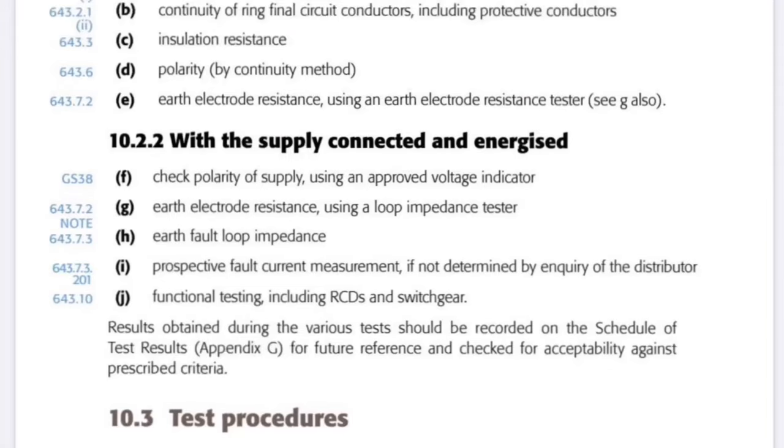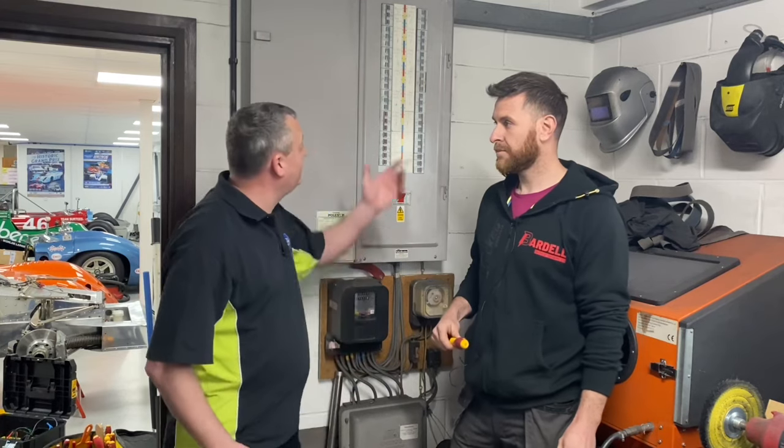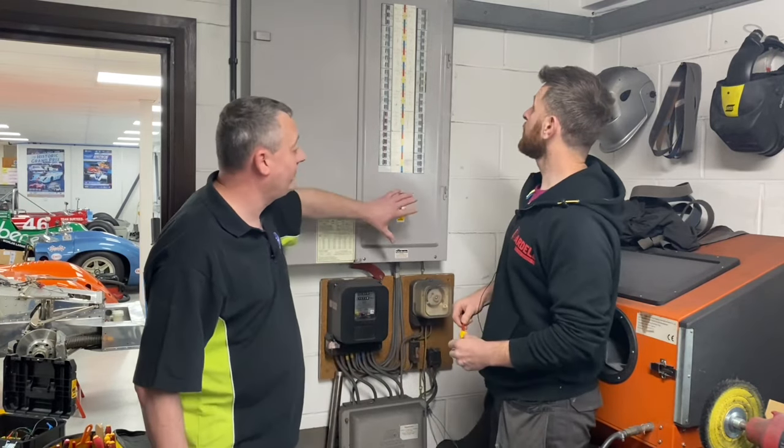We're going to make sure we don't miss out any part, especially now we've got a three-phase board, because often at colleges learners are working on single-phase installations. It's a three-phase experience that they don't always get hands-on with. We've got permission to isolate the supply here, and we'll go through the correct process — knocking off the breakers first before doing the main switch, then removing the cover.